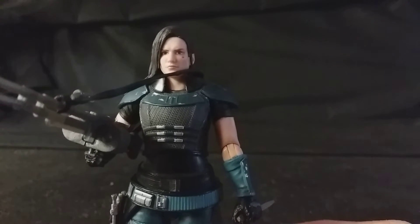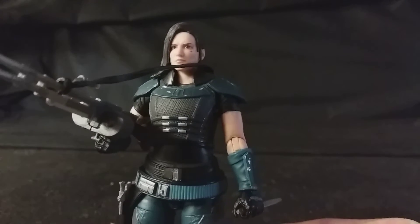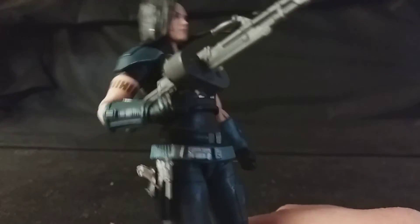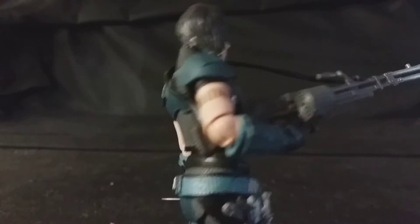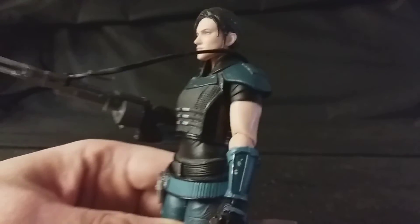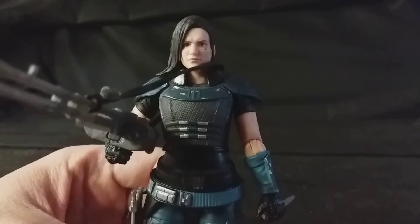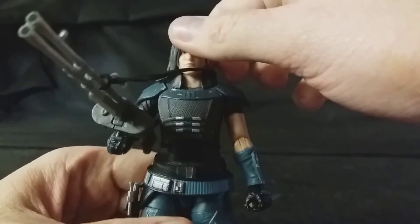It doesn't show up too well on camera, but when you look at her you can definitely see that, and it's so well done. How they managed to get such a tiny detail like that on her face is incredible. The hair looks really good as well — really like how they've done that, very unique. The profile looks really good. I really am impressed with this figure.